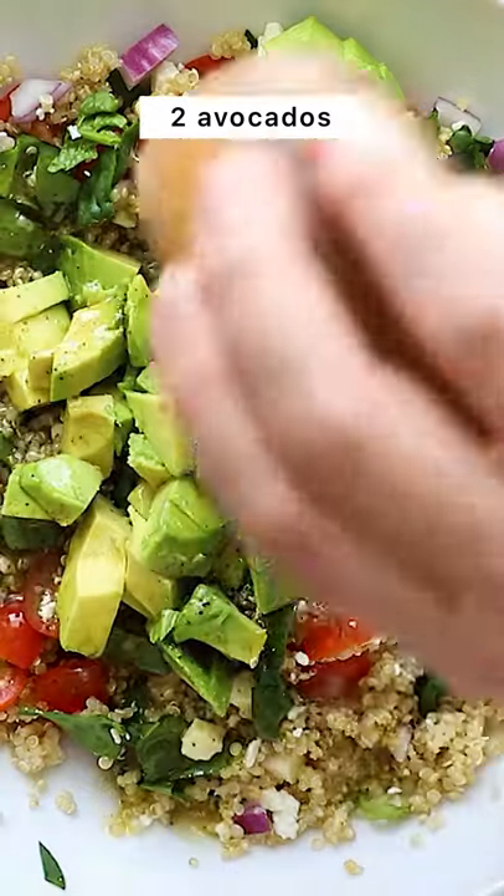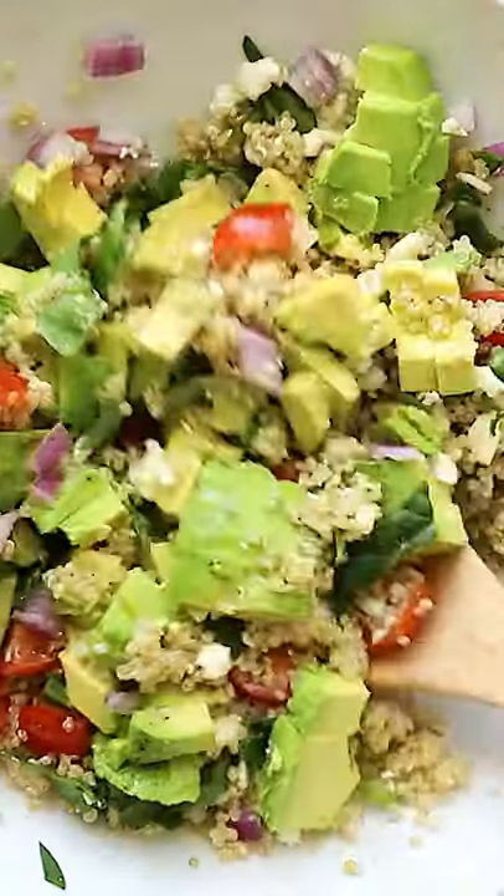Add your avocado on top of the salad, then toss it in the dressing, and there you have it — the easiest quinoa salad.